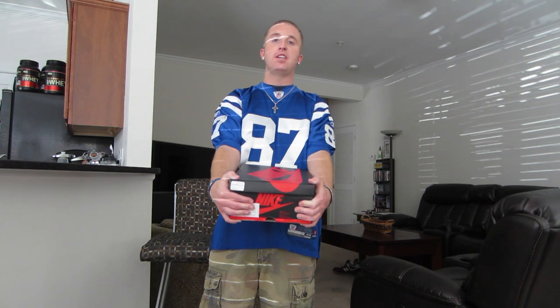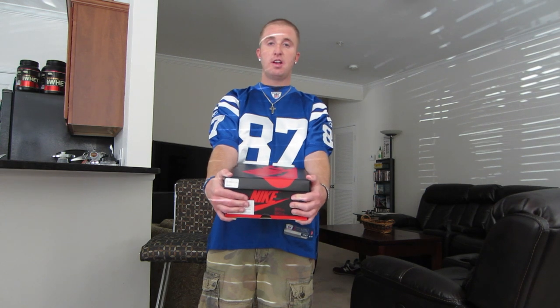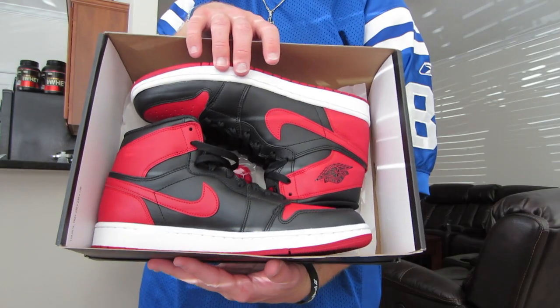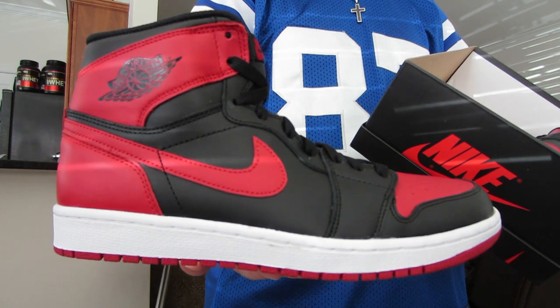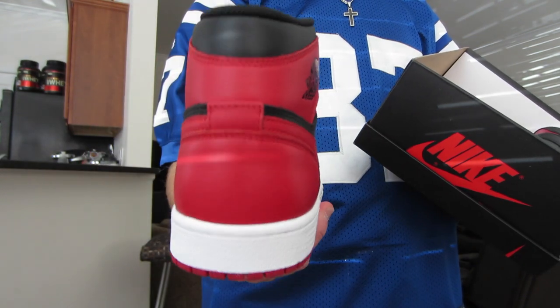Last but certainly not least, I got a shoe that I've had previously — however, I had a size 10 and a half and I was able to finally get a size 10 in these. A local guy did a fair trade and I was able to pick up the Breds. No shock to anybody what they look like — I already had a video on these a while back — but I just wanted to show you guys because I did get them in a size 10, so I'm very happy.